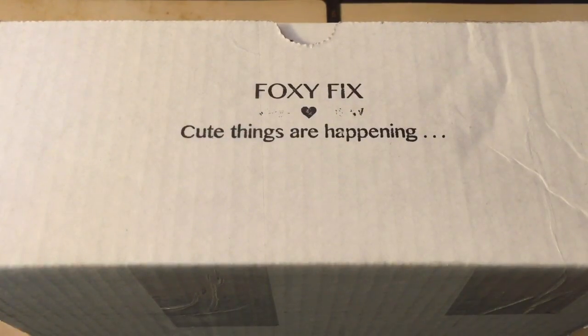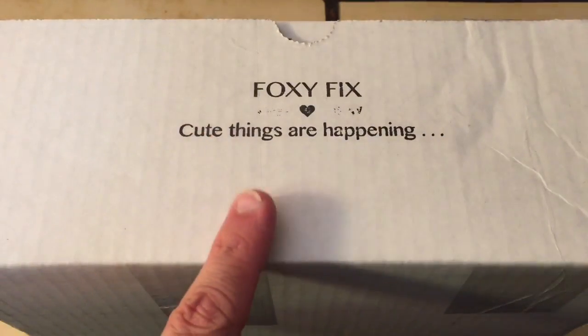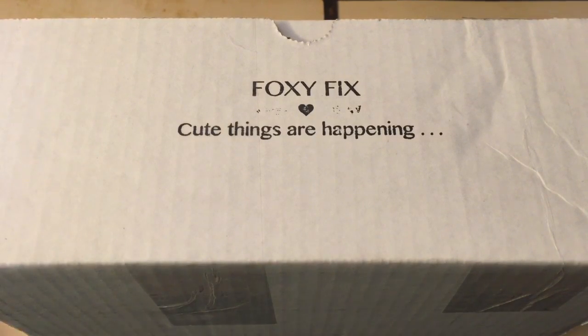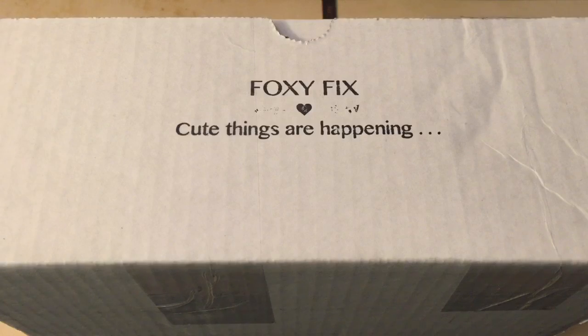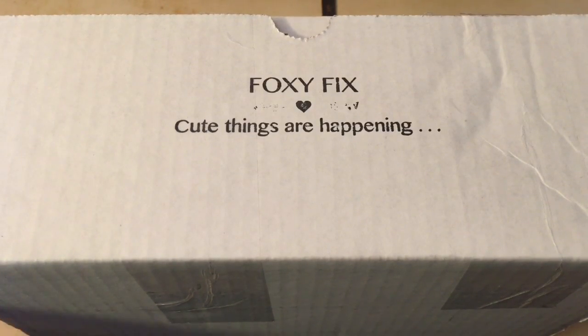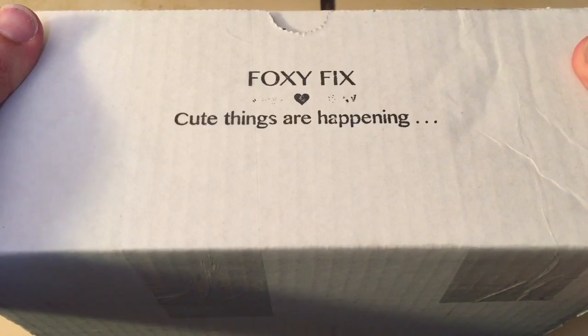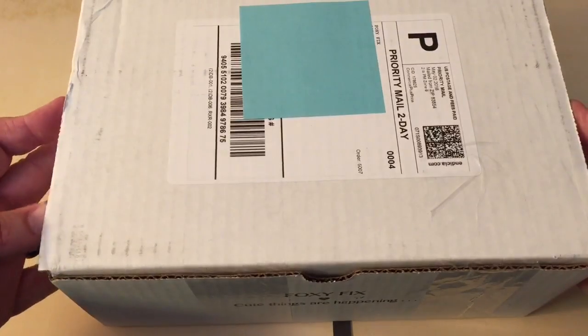Hi everyone! I'm here for an unboxing video. I ordered something from Foxy Fix when they had the restock of their online web page, and I got something that I can use with my Etsy store, Peaky Dory Designs. So let's take a look inside the box.